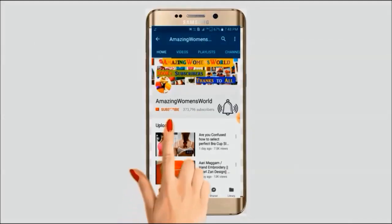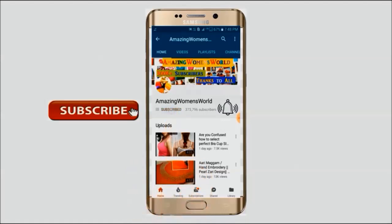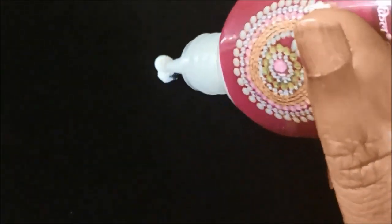Please hit the subscribe button and tap the bell icon for future notifications to watch more videos of latest fashions and trends. Thank you so much. Hello friends, welcome back to Amazon Men's World.